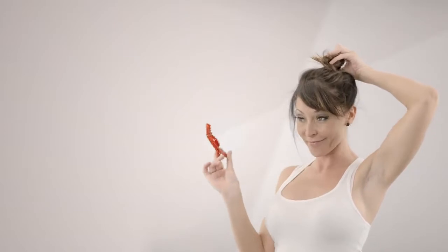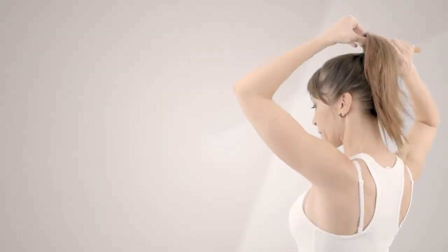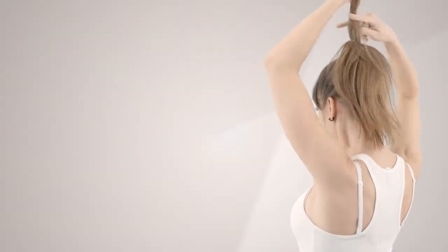Undo the top section of the hair that was clipped aside and smooth with a brush. Gather into a ponytail at the top of the head, including the end of the braid, and secure with an elastic. Back comb the pony in one-inch sections at a time.